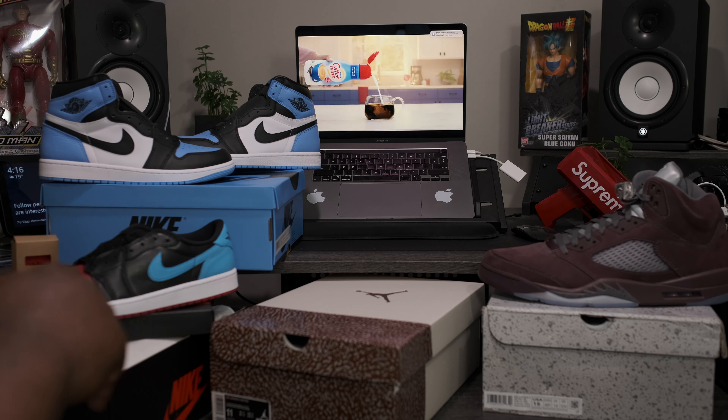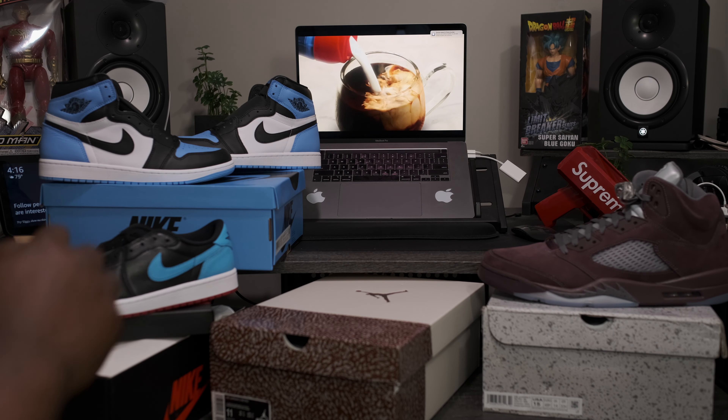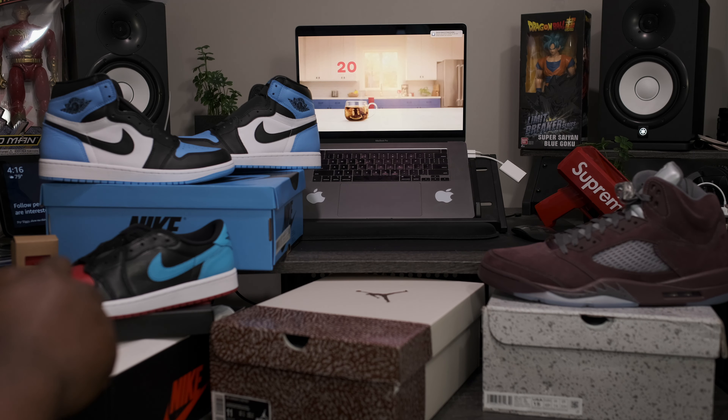Also, I have four reviews live on the channel if you want to check them out. Without further ado, let's go ahead and get into the main attraction.